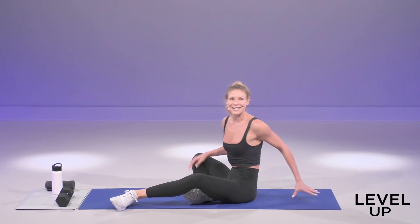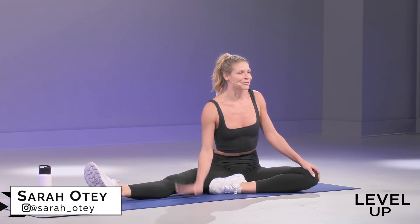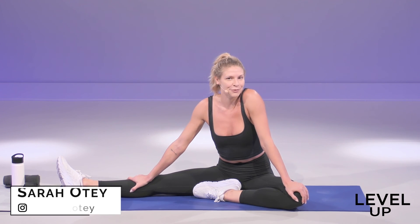That was all you needed — 10 minutes, core workout. We are done. Let me know how that went for you guys. I can't wait to hear, and I'll see you back here next time on another Level Up workout.